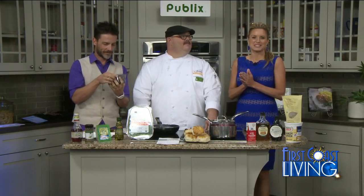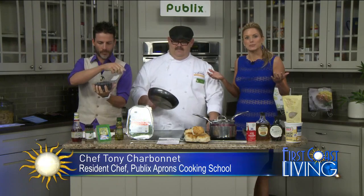We've got Chef Tony, our resident chef from Publix Apron's cooking school, and he's going to show us today how we need to cook with berries to make some simple meals.